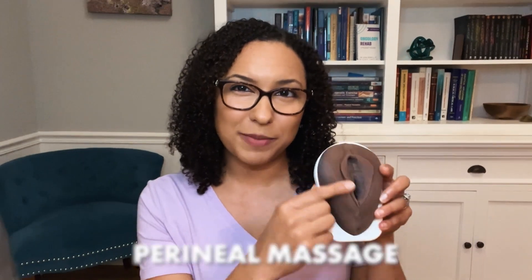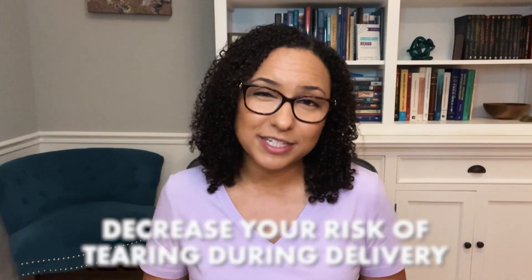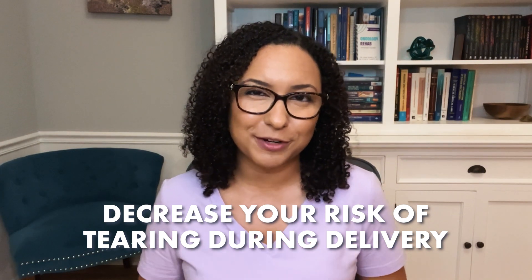If you're pregnant and getting ready to deliver vaginally, let me guide you step-by-step on how to do a perineal massage. Doing this massage consistently can potentially help decrease your risk for tearing during delivery. I'm Dr. Alex Hill, a board-certified women's health physical therapist here to help you get ready for delivery.